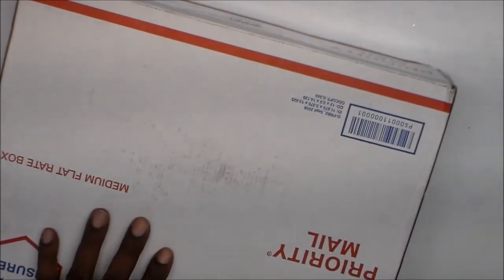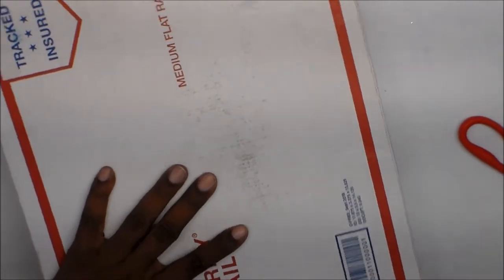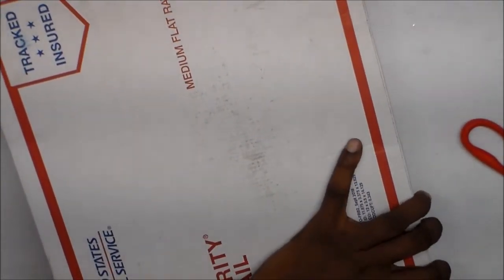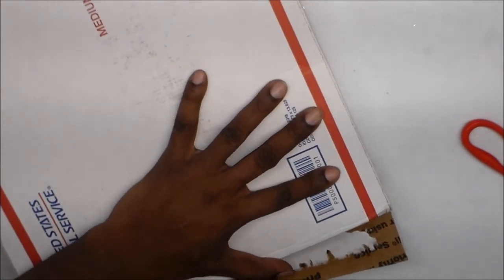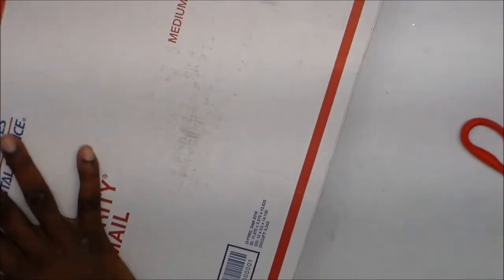The binder mail swap is fairly new — Brittany Bentley of BB Bowls and Crafts here on YouTube brought it to my attention. It's less than a year old but it's new to me. Like I mentioned in my previous video where I showed the binder mail I made for Maria, it was harder than I thought it would be, but it was fun. Anyway, I'm going to show y'all what I got from Maria.